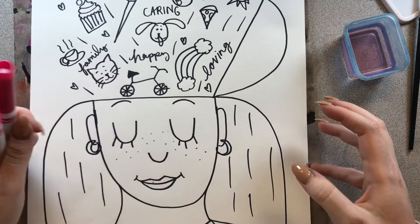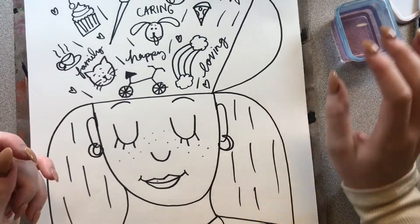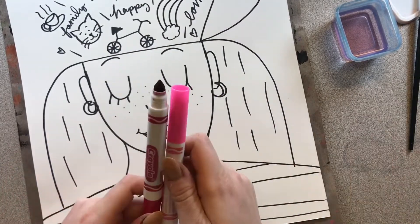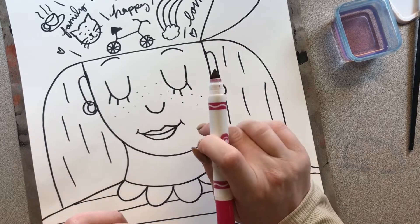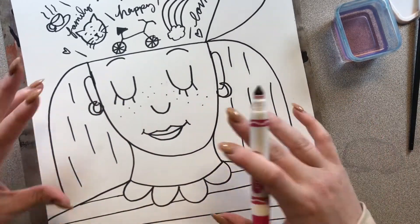And since I am going to be using water, I of course have a messy mat under my work so I don't get any mess on my table. But I'm going to start with my darker pink. If you have a dark and a light of your color, then you will want to start with your darker. If you just have one color today, then just start with that one color.